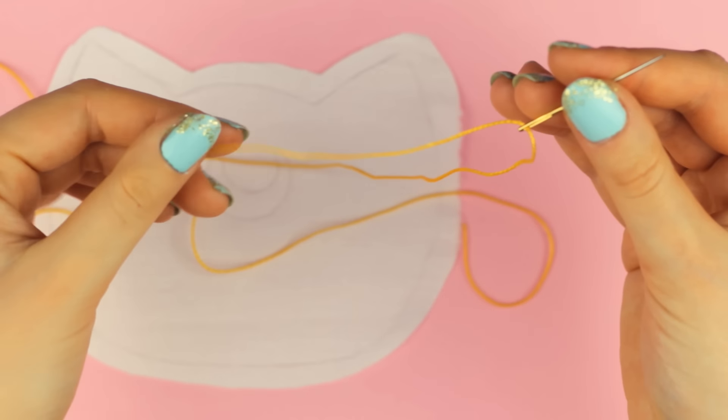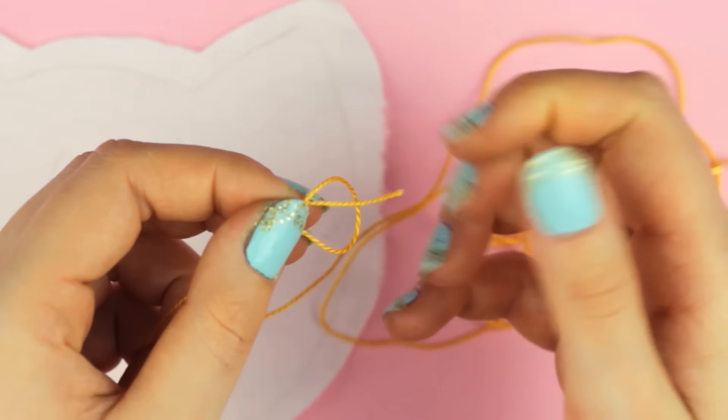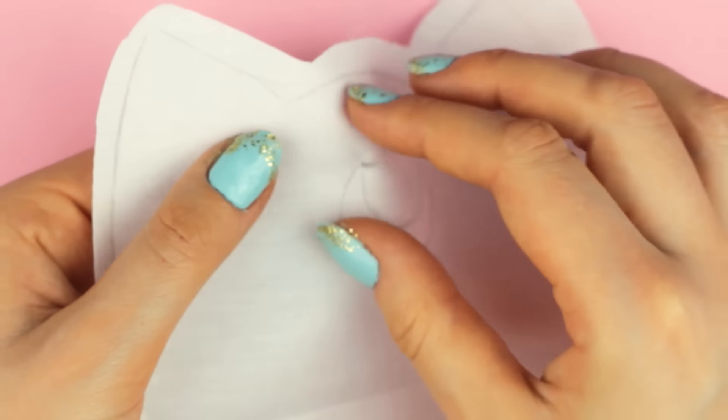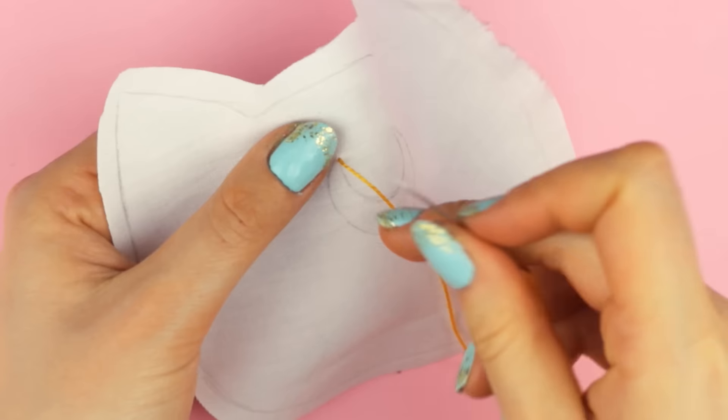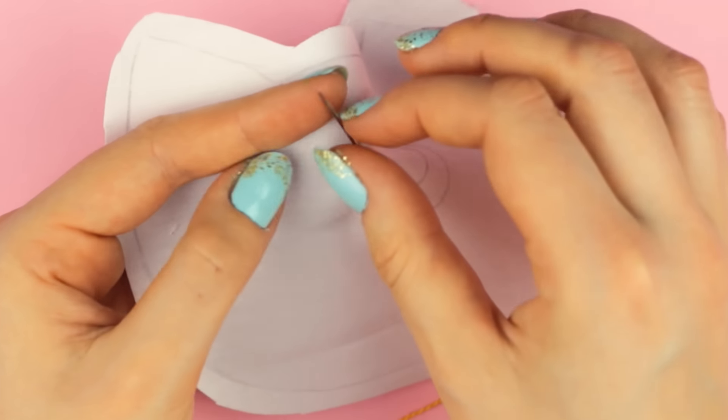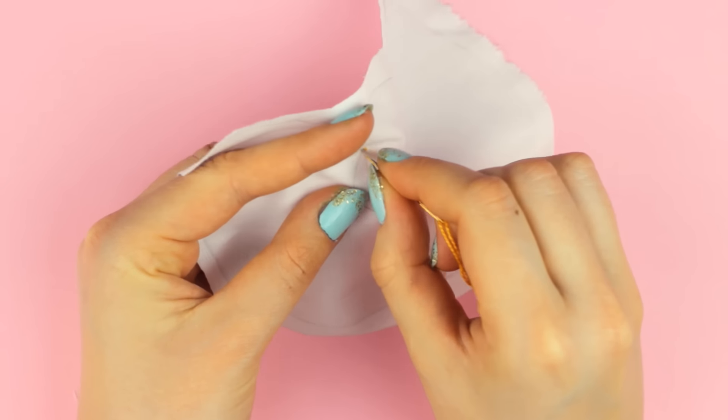Now you want to take the yellow embroidery floss and make a knot at the end of the thread. Once you have that, pull the thread through the back side and start another stitch right next to the thread you just pulled out, using the guideline. Follow the line using one straight stitch back and forth.